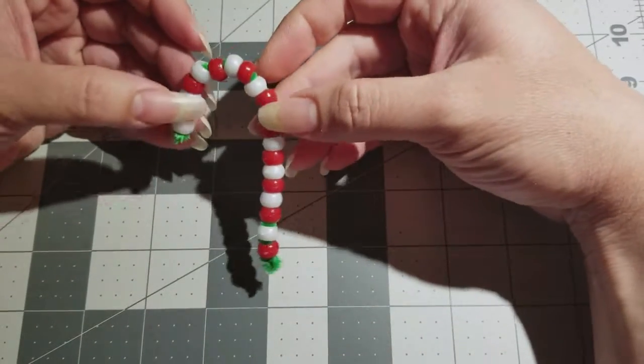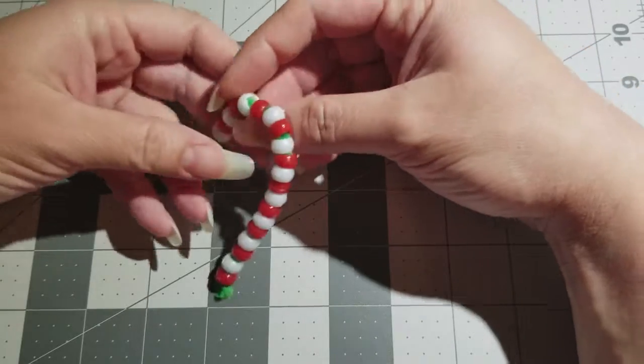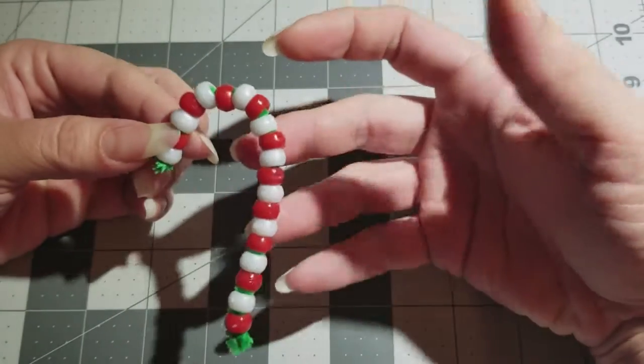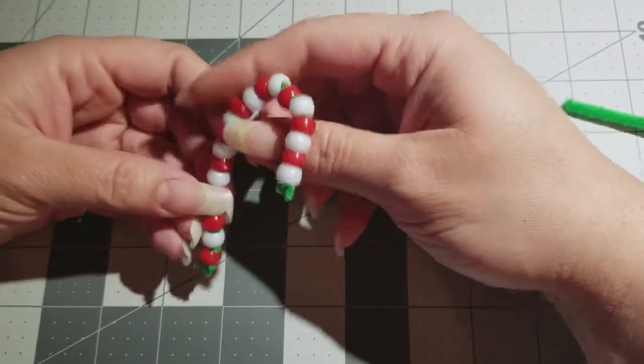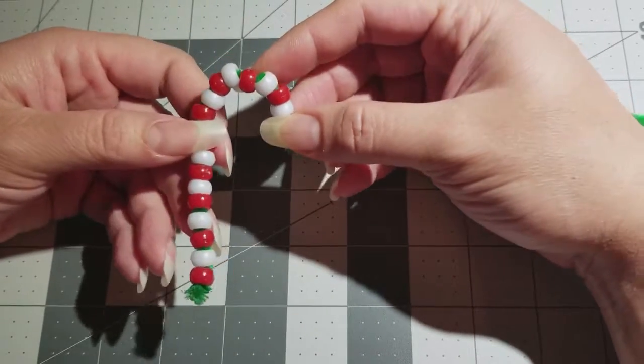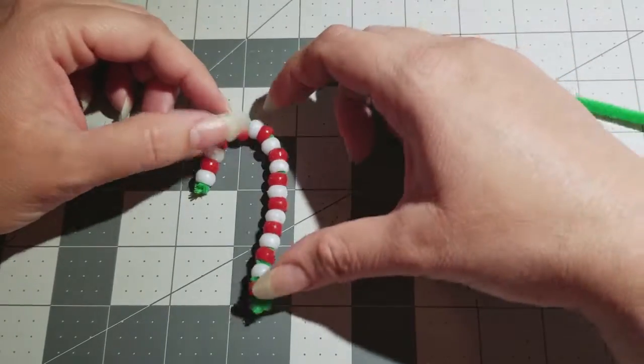Today my vlogmas is going to be showing you guys how to make a candy cane out of beads. Me and the baby made this — we put it all over our tree and she gave some to our pen pals, so I thought why not share it with you guys.